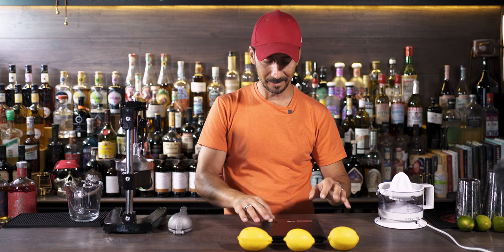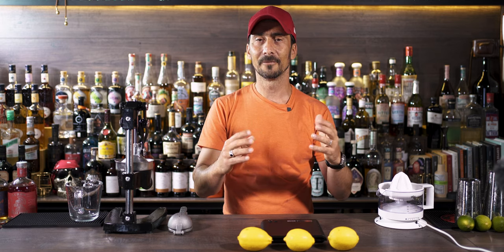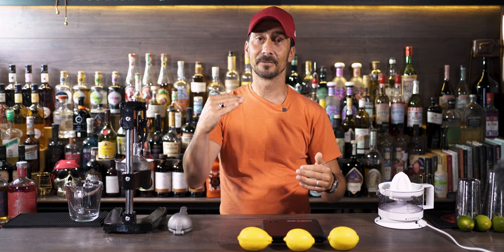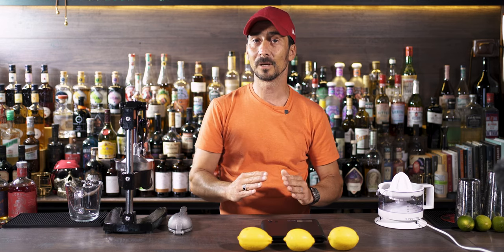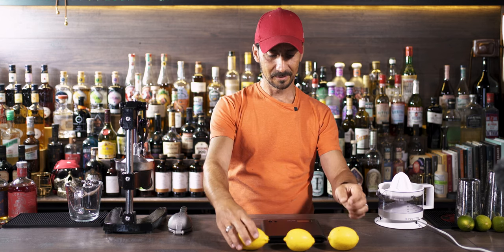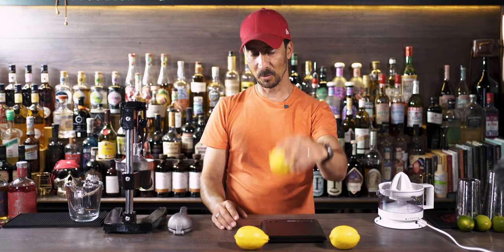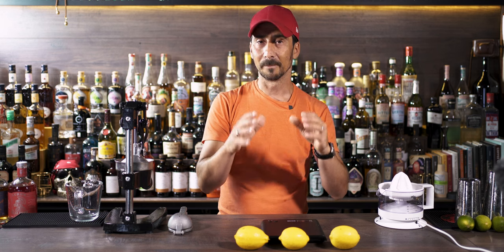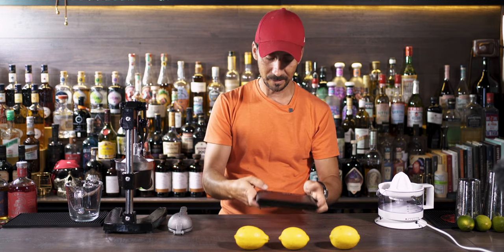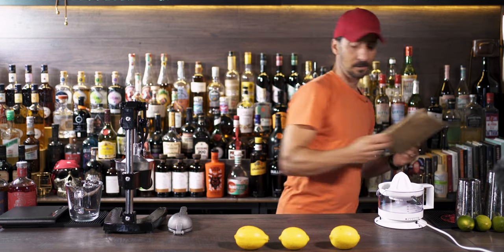So I have three lemons in front of me. I didn't want to pick exactly the same size because you're always going to have variation — even if one lemon is heavier, that doesn't necessarily mean it has more juice inside, because the peel from outside could be thicker. So: this one is 164 grams, this is 155, and this one is 129 — so that's the smallest one. We're going to use them to give you a rough idea of how these three machines work.